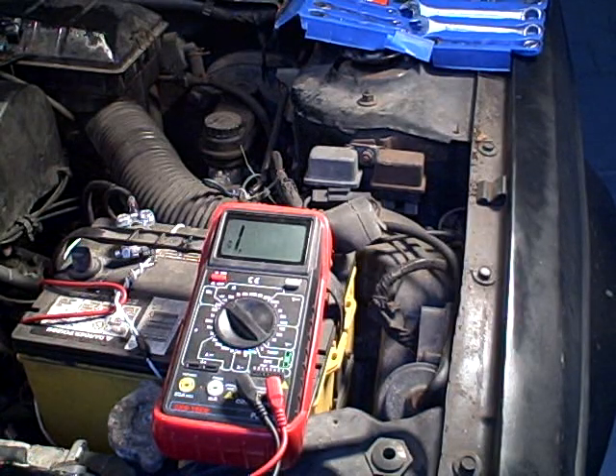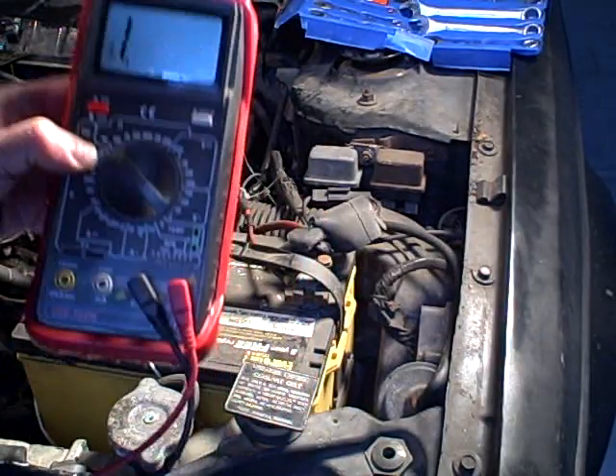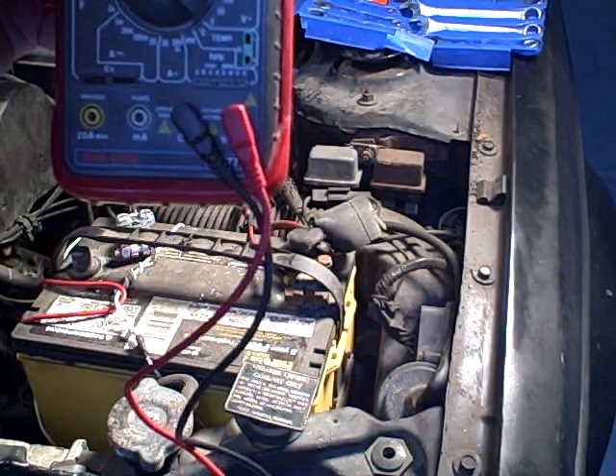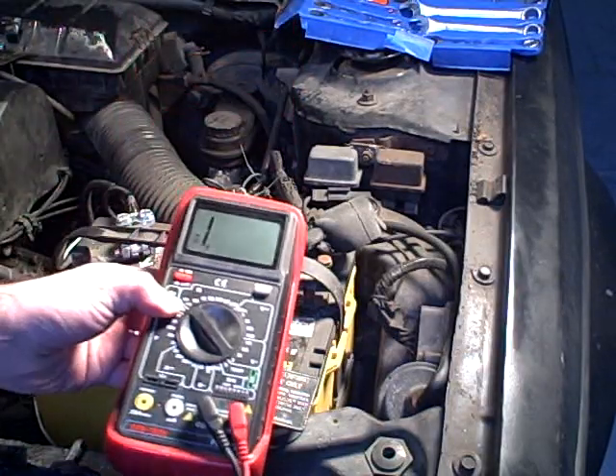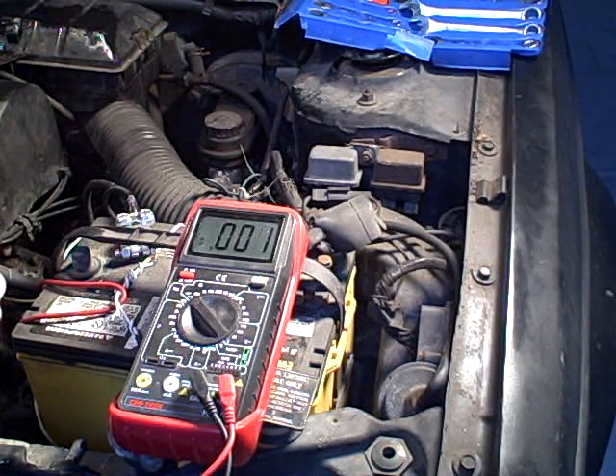The way you check that with a modern multimeter is to put it on the continuity setting. They all have these — there's a little speaker symbol. It's on the lowest setting of the resistance scale, the ohm scale. And what it does is if you find continuity, it makes a tone.